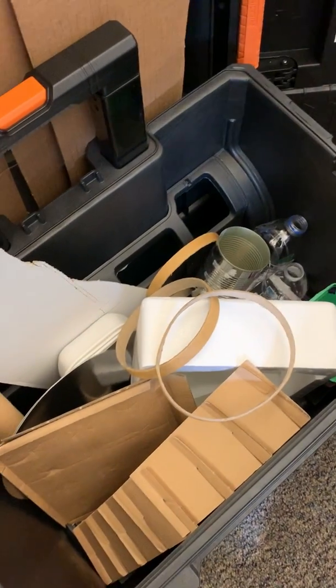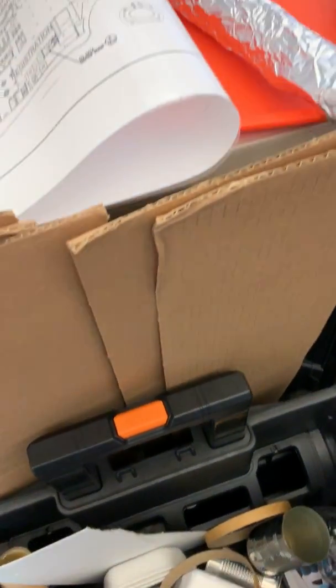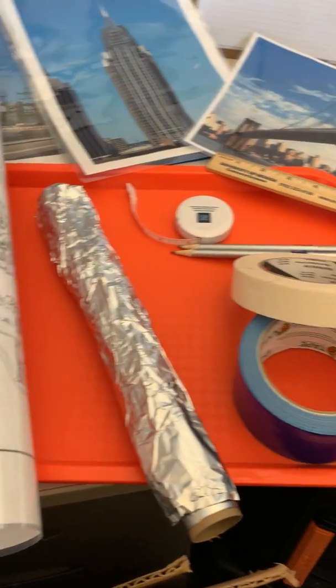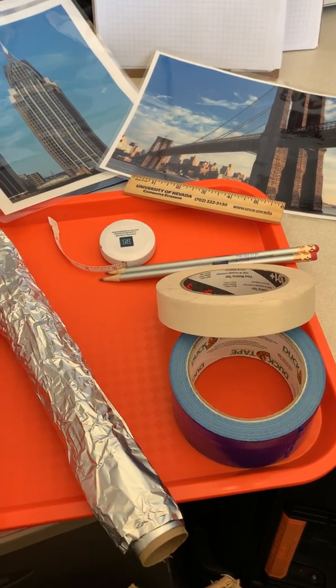These items support the children in making prototypes of what they're imagining. Some items that you can add to enhance this area might be some blueprints, some aluminum foil and tape so they can tape and really construct what they're imagining.